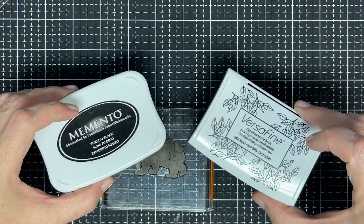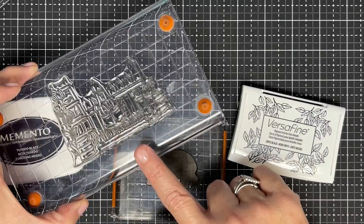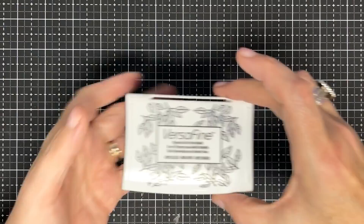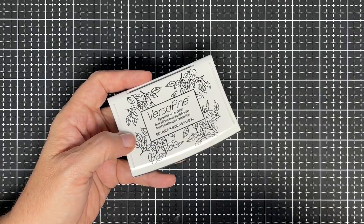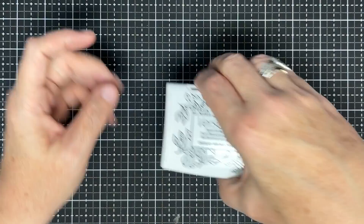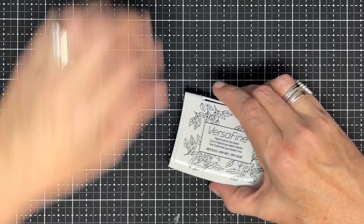That is the difference in your dyes and your pigments. My opinion: fine line images — dye ink is perfect. Bolder images — pigment. I also like pigment ink for sentiments because I know I'm not going to color them, so I get a beautiful, rich, crisp stamp. Any time you're going to be coloring, you need something that won't smear with your alcohol markers.